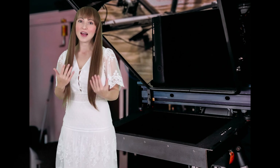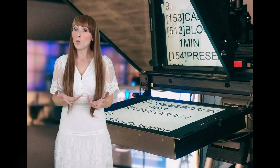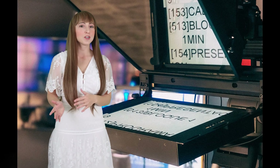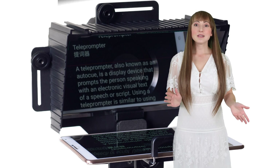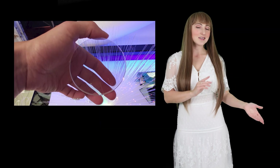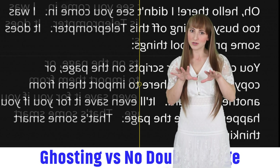An optical beam splitter is a high-transparency mirror that allows flawless clarity through the glass, while simultaneously providing a crisp reflection of the mirror's surface. The reflective side has a tint-free dielectric mirror coating, and the back side has an anti-reflective coating to prevent that double image, also known as ghosting.